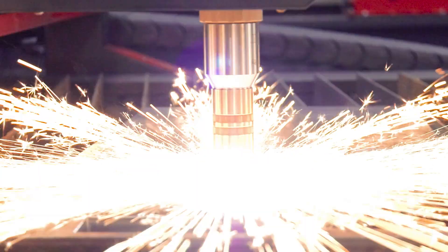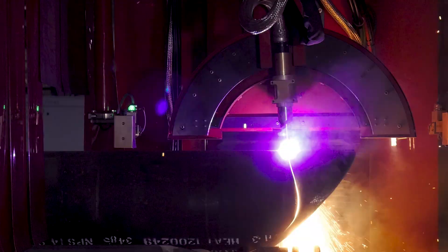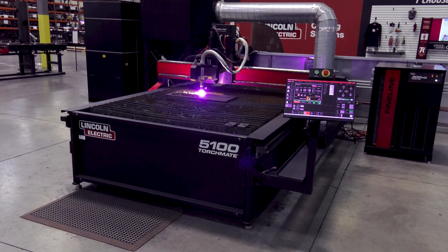With the Fineline in your arsenal it will give you the flexibility to cut a large range of materials. Whether the material is a flat plate, structural beam, or pipe, the Fineline high-definition plasma cutting system delivers excellent cut quality.